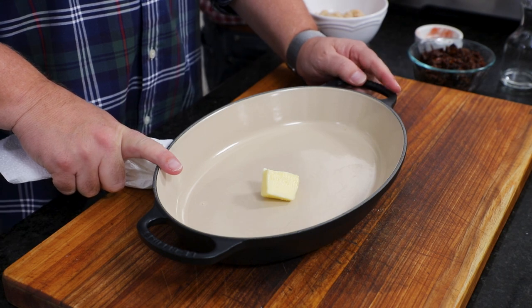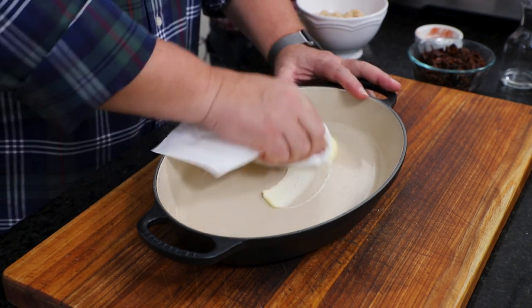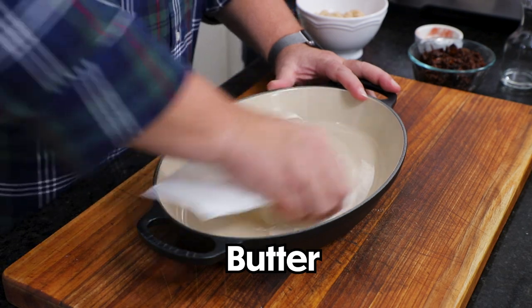We're going to stir this until it gets nice and melted. Over here I've got our baking dish and I'm going to get a nice coat of butter on the bottom of it. Meanwhile, we've preheated the oven to 400 degrees.